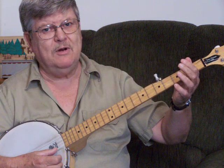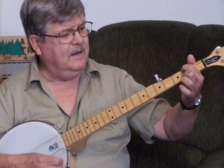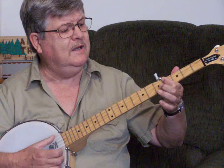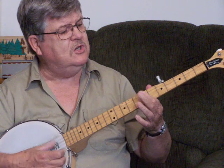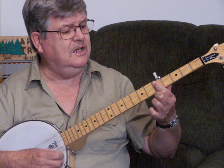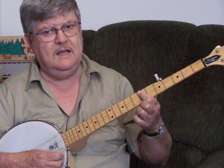Remember that bridge again for the chorus: E minor, E minor, and B... B... B minor... and D... G... G, then your C... C... D... D... G.